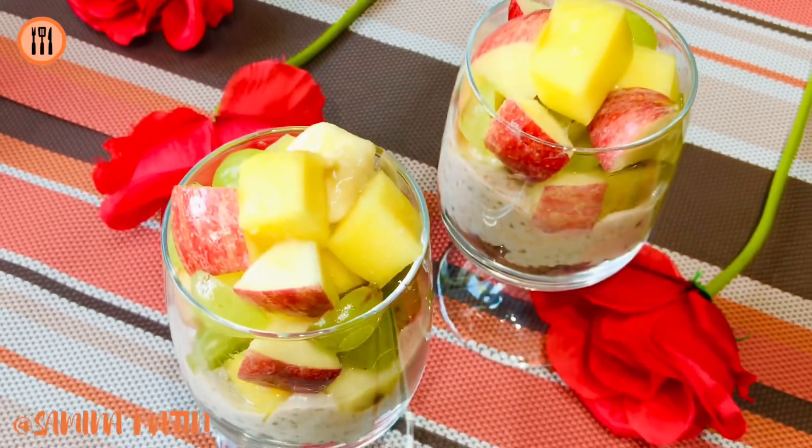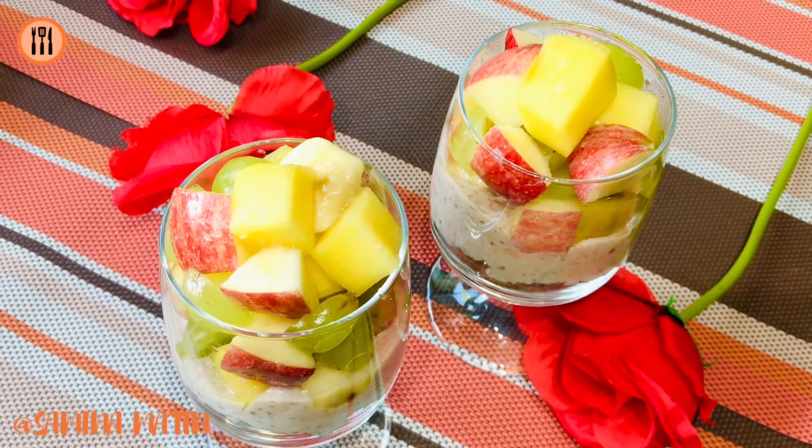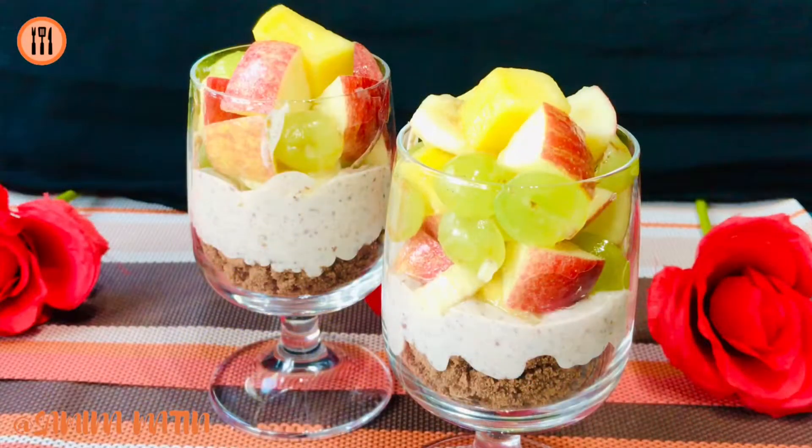રાસીપીતે જોદે આપનાદેર ભાલો લેગે થાકે તાહોલে લાઇ શીર એবં ચાનલ દી સাবસ્ક્રાઇબ કરે — નો અનেક ધોનો બાદ.